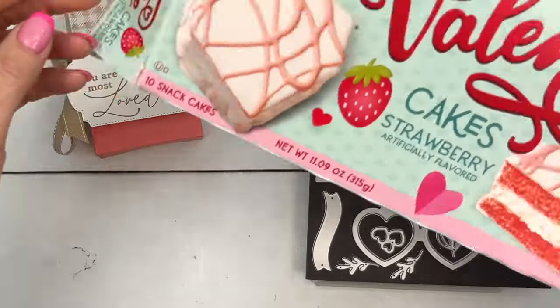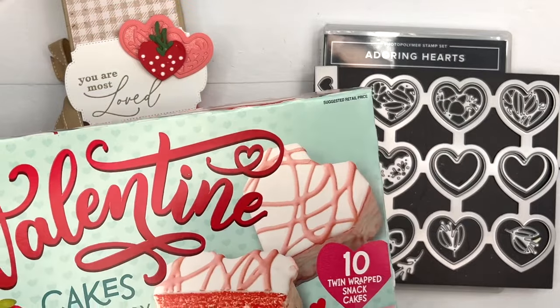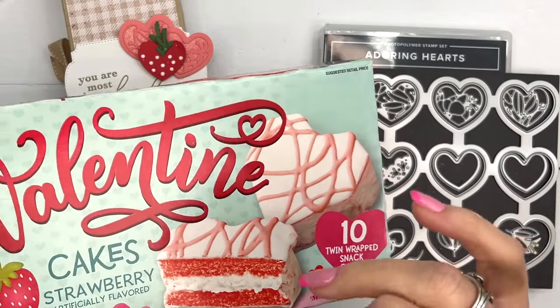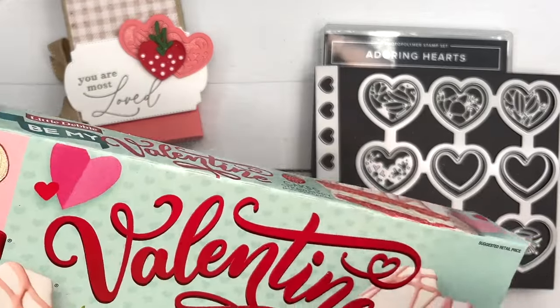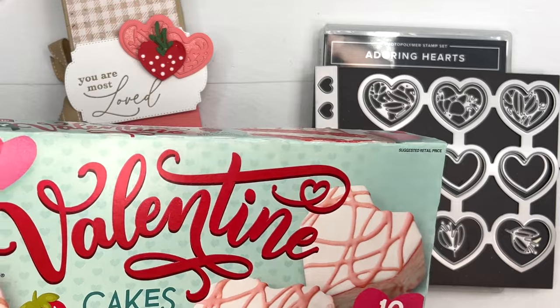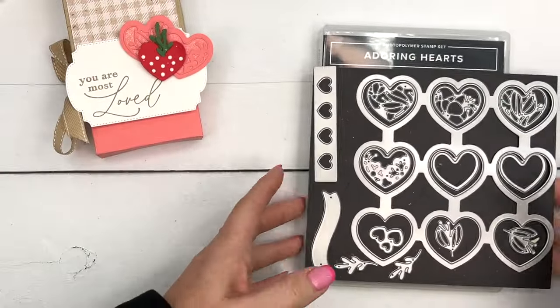Here are the Little Debbie snacks. If you're looking for these in your area, I will have the Little Debbie snack finder linked on my blog — you can enter your zip code and it'll tell you what stores in your area have these. There are also some chocolate ones as well; I think they're just chocolate and vanilla, but they would fit in this box too.